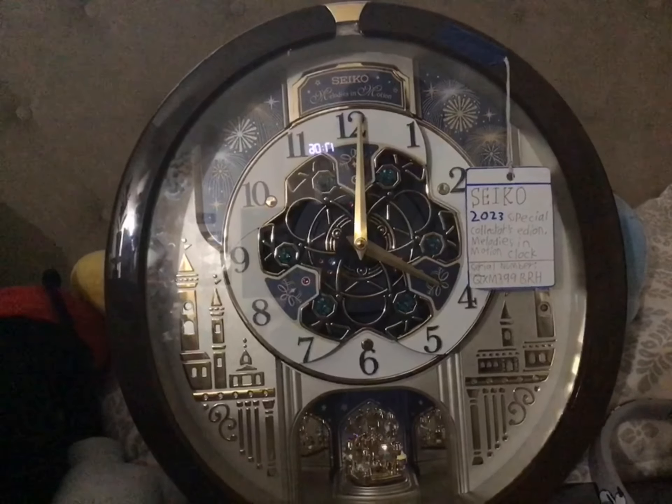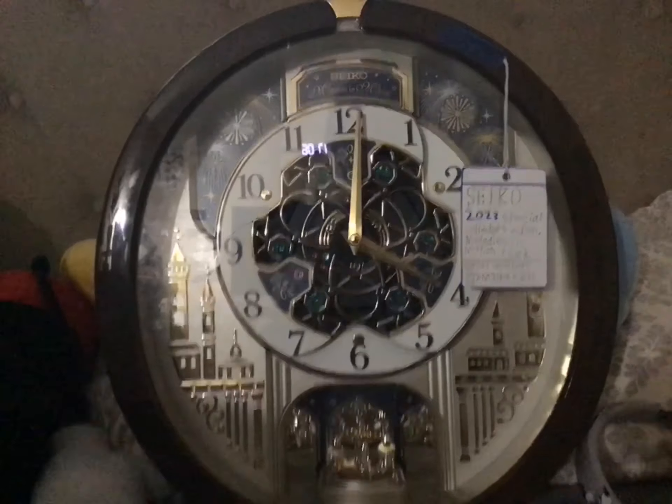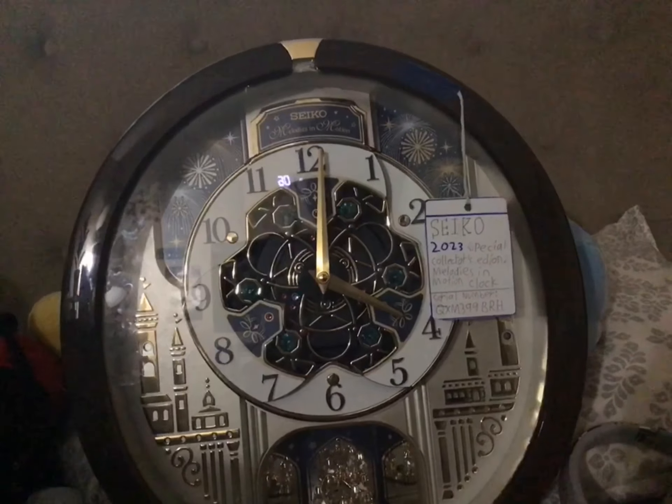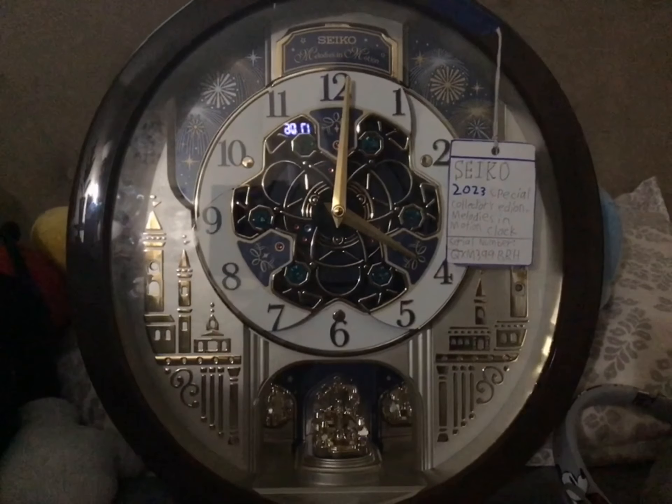Happy Daylight Saving Time! Looking forward to 2024 to all. And today, I'm going to be changing the time one hour ahead in my Seiko QXM399BRH.